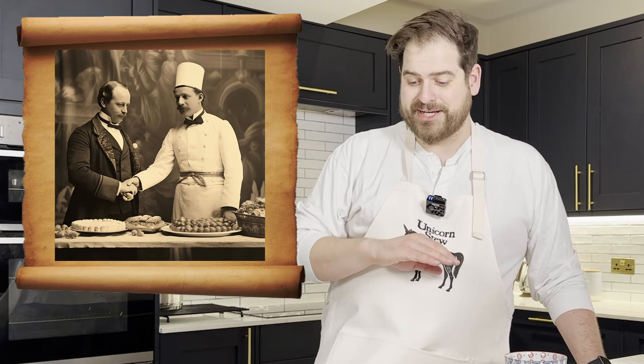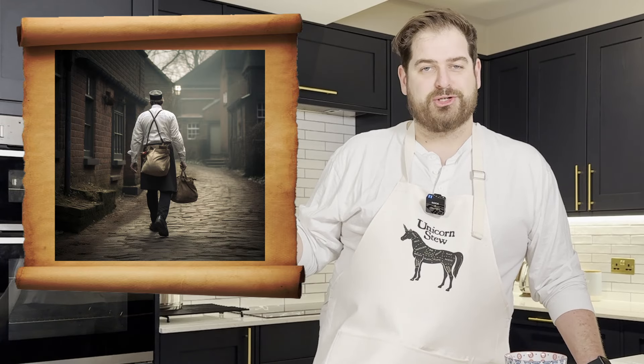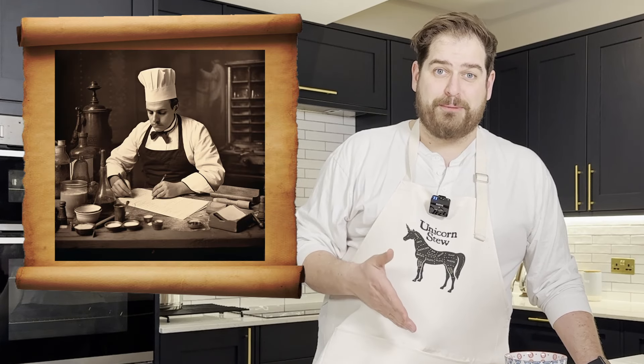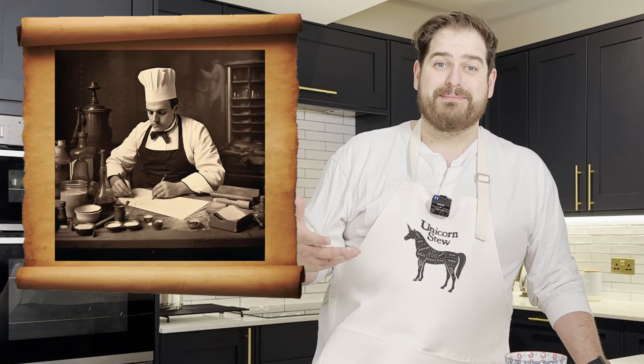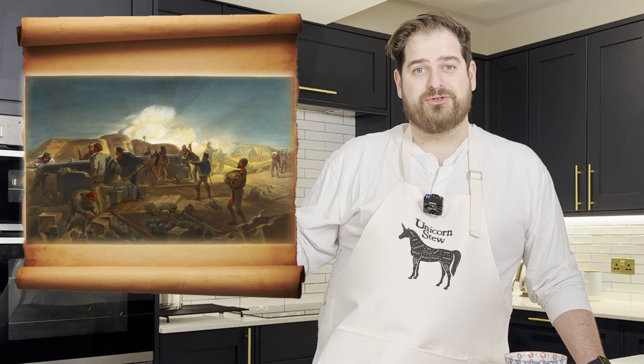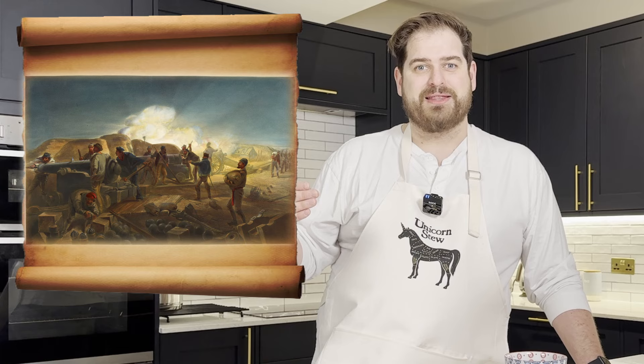Sawyer was one of the first celebrity chefs who used his talents in the kitchen for a good cause. In 1847, the government actually sponsored Sawyer to leave his plush job at the Reform Club to travel to Ireland to set up soup kitchens that fed up to 5,000 people a day who were struggling with the Irish potato famine. He wrote cookbooks with cheap recipes to help feed the masses during a time of austerity. And later in life, he traveled to the front lines of the Crimean War to try and assist with feeding the British military.